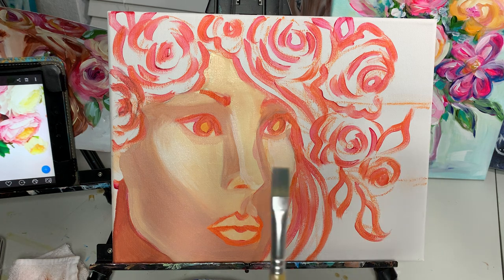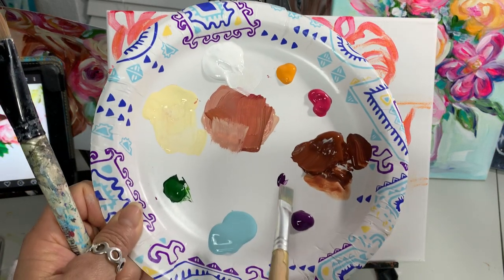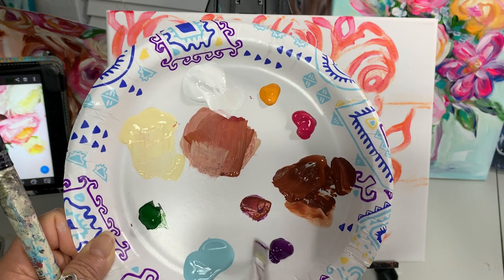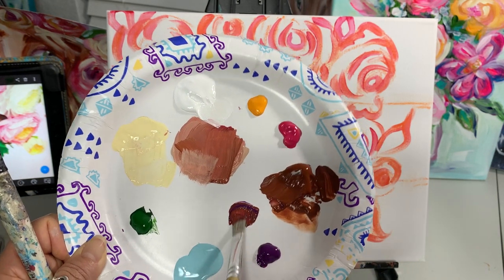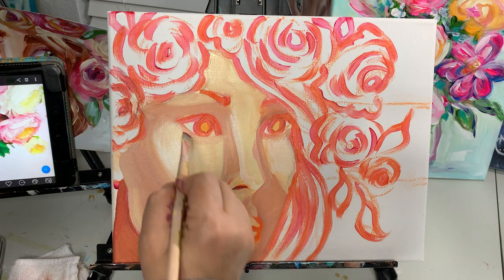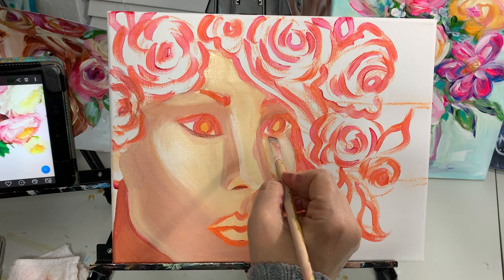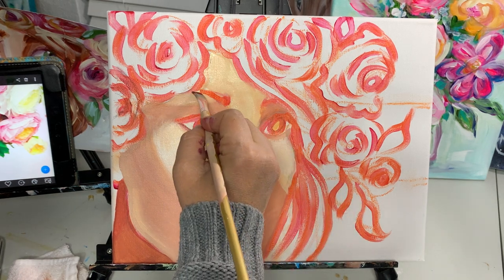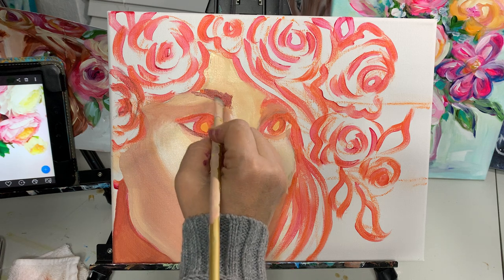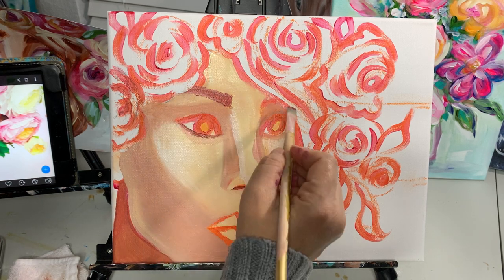Now I'm picking up my half-inch flat brush and I'm going to take a little tiny bit of this purple. Instead of black, I like to use purple and sienna to make a darker shade. I'm going to make a darker spot right there, line the eyes, and since I already have this paint, make the eyebrow. If you know how to put on makeup, you can put on her makeup.